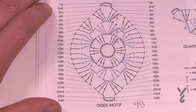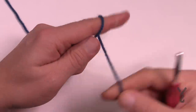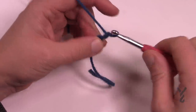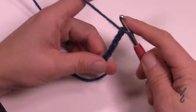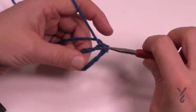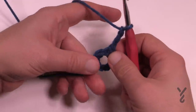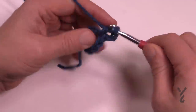Let's begin the large OG motif. With Bernat Velvet it recommends a 6.5 mm size K hook; I'm using 6 mm size J with Caron One Pound. Start with a slip knot and chain a total of eight: 1, 2, 3, 4, 5, 6, 7 and 8. Join to the first chain with a slip stitch to form a large center ring. Lay the straggler around the ring so it gets buried underneath — less sewing equals faster.